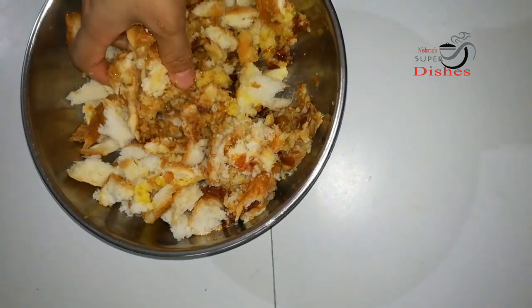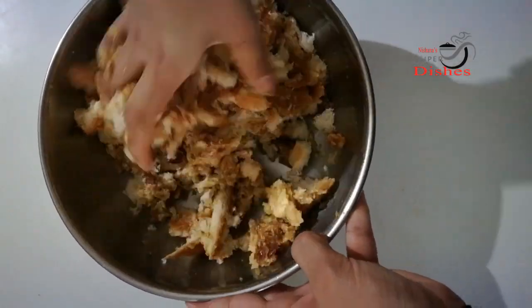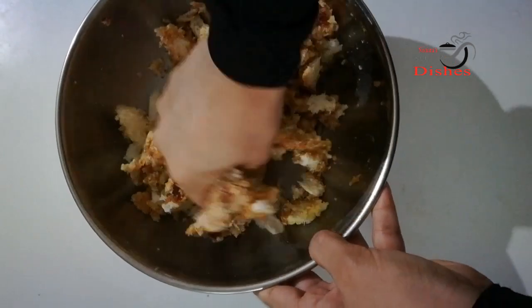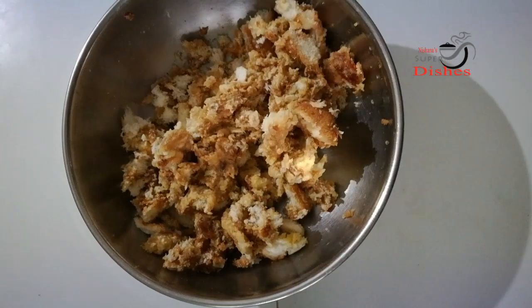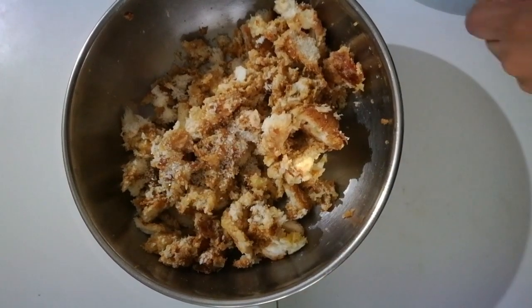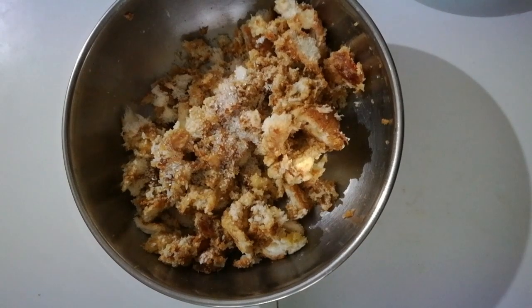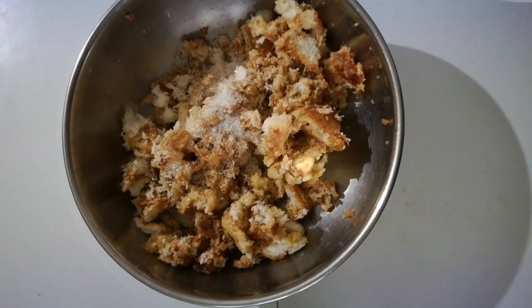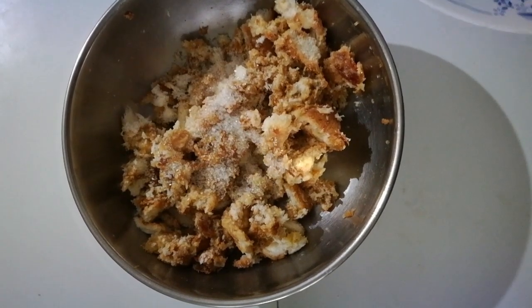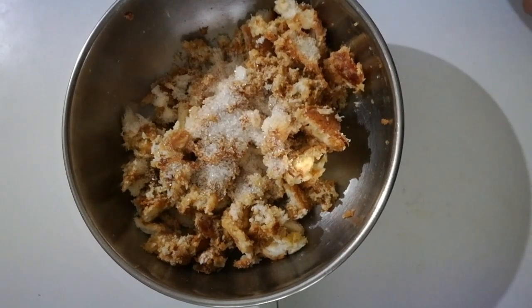Mix the dough, mix the dough — mix it in as long as it works, mix it in a pot. Let's mix the bread in the panchisara. Panchisara is prepared in the panchisara.